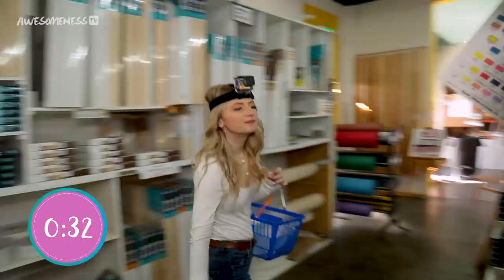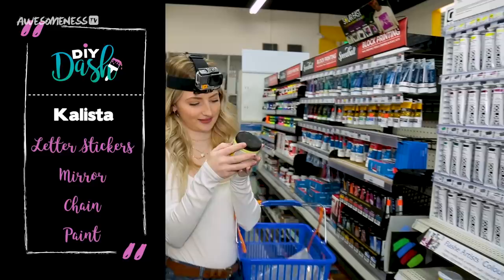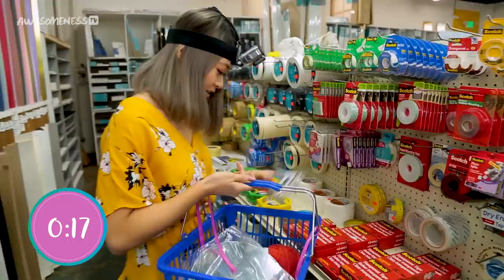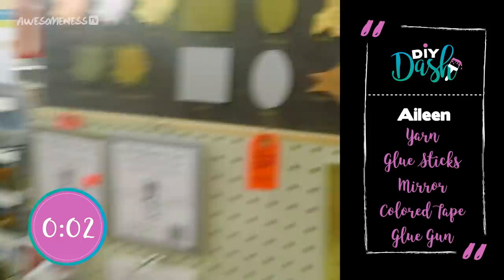These boots were not made for walking — or running, for that matter. Oh wait, we found paint! Let's go. This looks nice, right? I'm just going for color right now, trying to find the most colorful things I can. I don't know what else. I'm literally lost right now. Time's up!